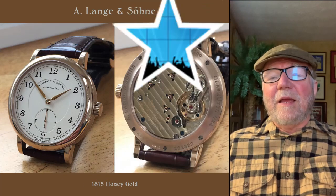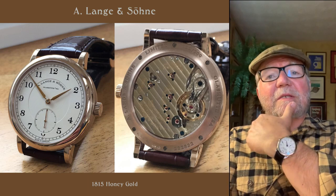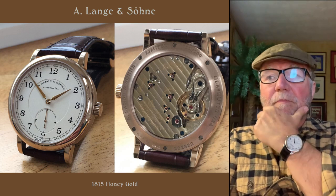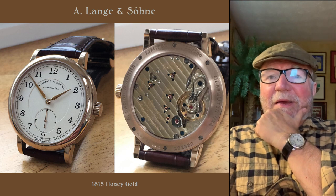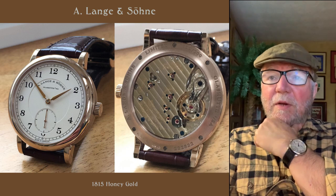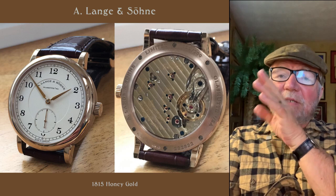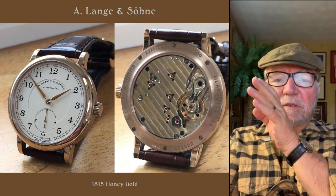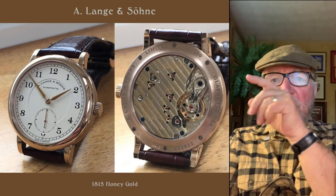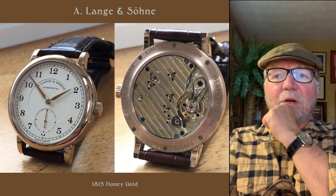Now here's another A. Lange, and Michael said when he saw this one — it came out in honey gold. This is a hand-wound again — my favorite kind of watch — and he said he had to have it. It really is a beautiful watch. This is their 1815 model, and I really like this watch a lot too. It's got small seconds at six o'clock, whereas the Richard Lange had the center seconds. Gorgeous, gorgeous watch. Love it.